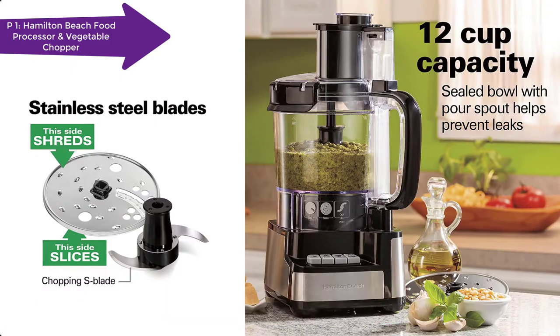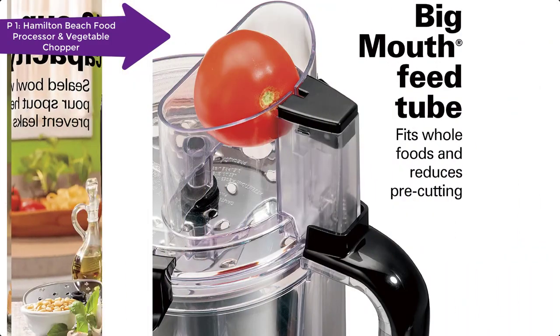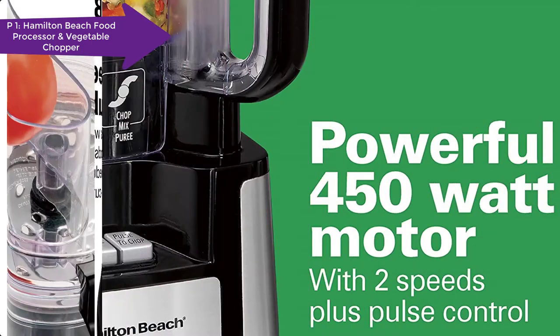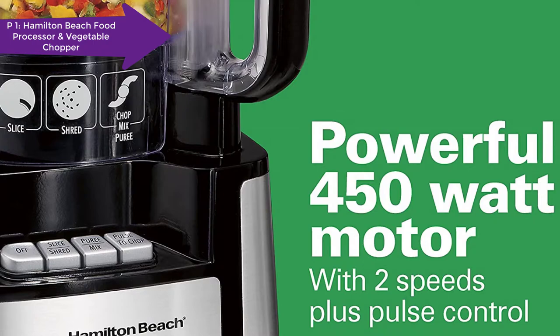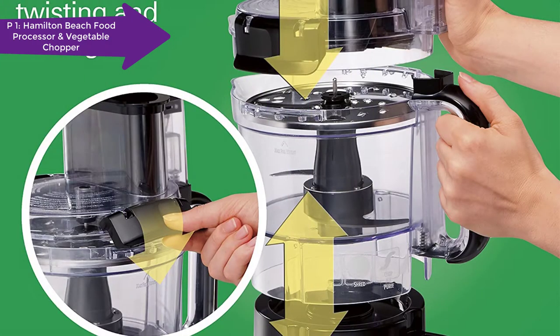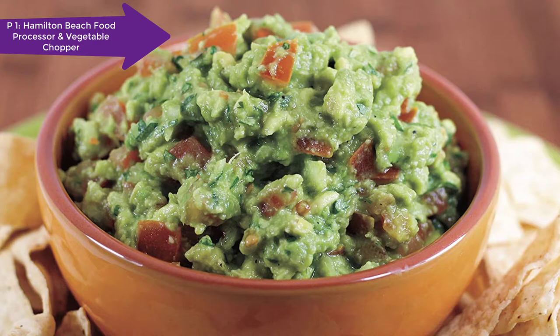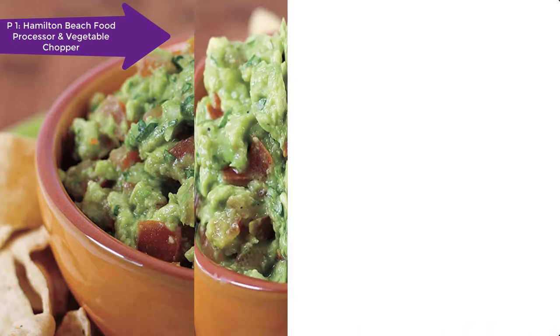You need a machine with a durable motor, a bowl in a bigger size, and some strong blades that run and work perfectly to fulfill your requirements. The Hamilton Beach 70725 12-cup Stack and Snap food processor is already in many kitchens to provide the much needed support. Let's see how it works.